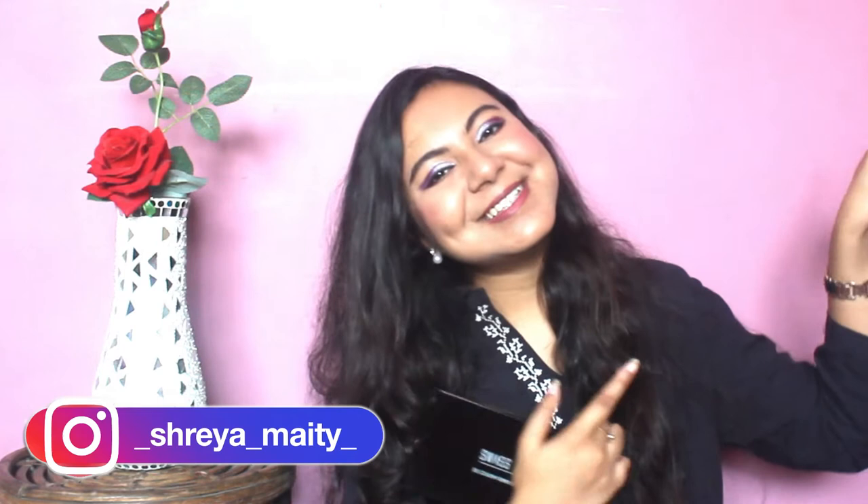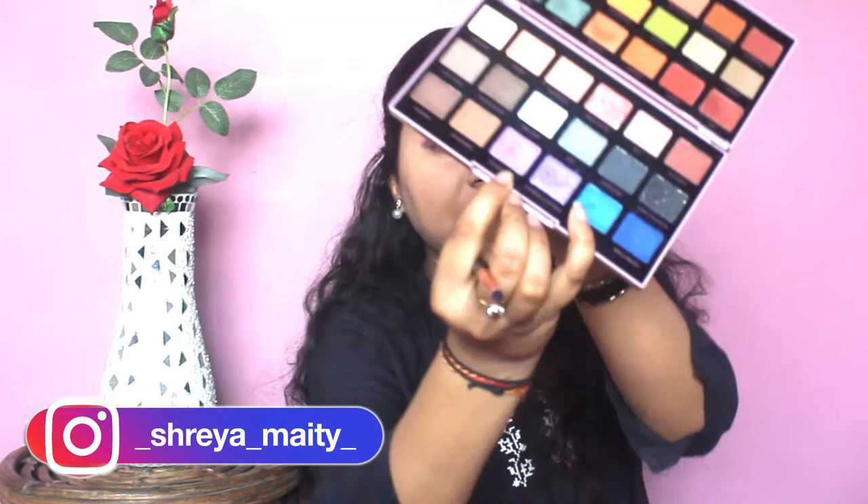I don't know why my camera stopped recording. So for the inner section of my eyes, I have used this shade called Double Tap — this is the third time I have changed my camera settings, I don't know what it's playing up to. For the inner section of my eyes I used Double Tap, and for the outer section of my eyes I used this shade called Three Words and Eight Letters.